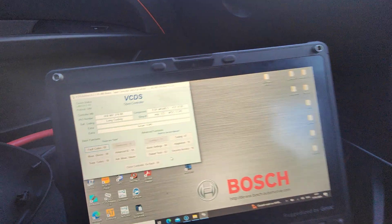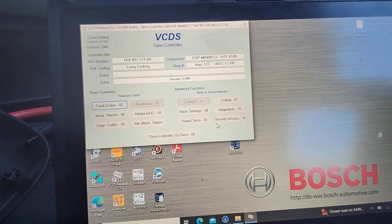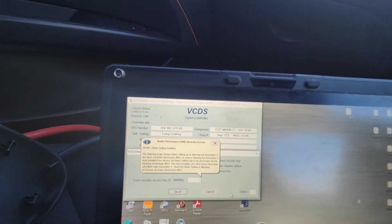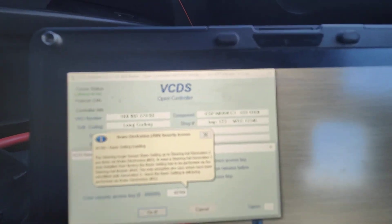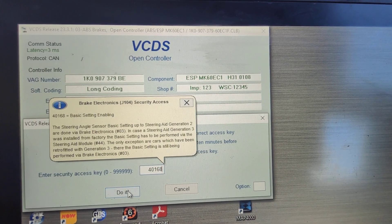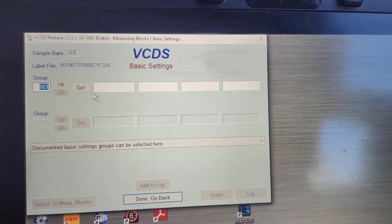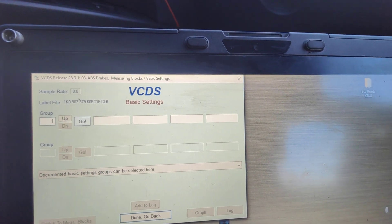I'll show you a quicker method. Go to Security Access and type in the security code — it will come up as 40168. This unlocks it and allows you to modify the basic settings in the ECU. Then go to Basic Settings and type in channel 103 and hit Go — that's the system test.